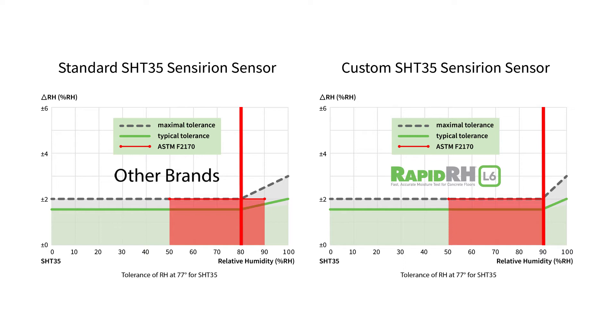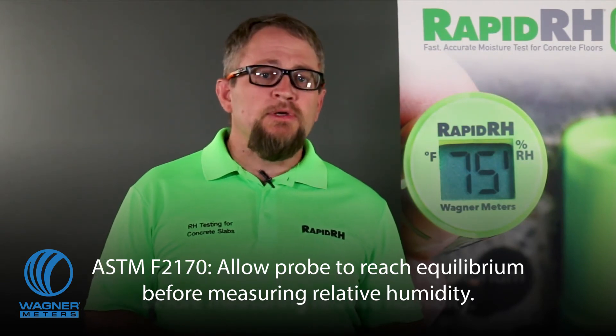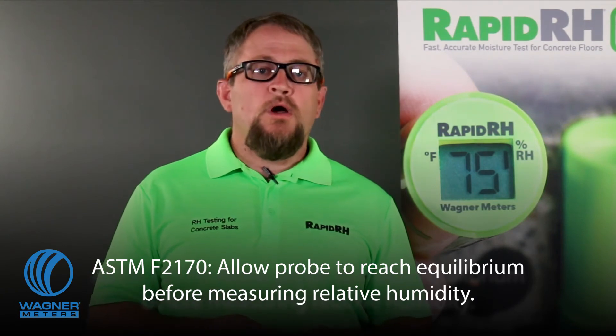Let's cover sensor acclimation. ASTM F2170 says to allow the probe to reach temperature equilibrium before taking readings. Even a small difference in temperature will produce a significant error in RH measurement. If you install a RapidRH smart sensor and wait 24 hours as required by F2170, the sensor will reach temperature equilibrium during that time, which means you can take a reading the very minute after the 24-hour equilibration time has passed.